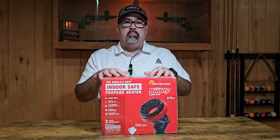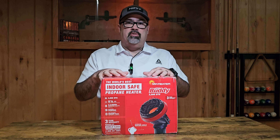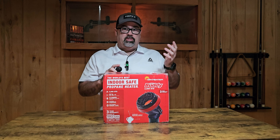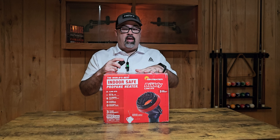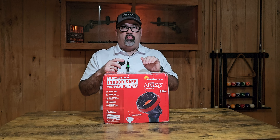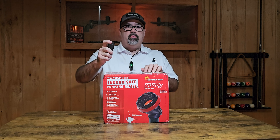I did pick up the Little Heater Buddy off of Amazon, and as you go through this video, if this is a product you might be interested in, there is an affiliate link down in the description below. Let's start out by unboxing the Little Heater Buddy and see what this consists of, because this is actually my first experience with one of these particular heaters.